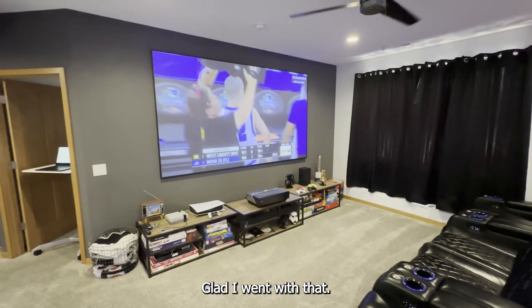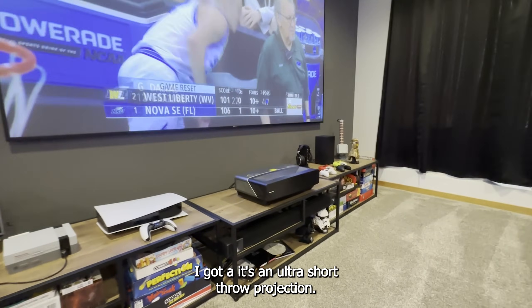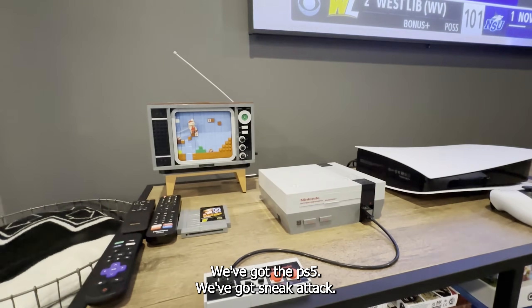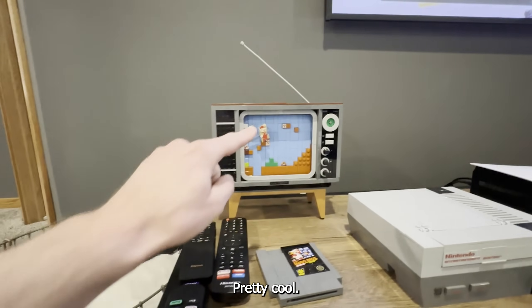The screen is 120 inches — glad I went with that size, fits really well on that wall. It's an ultra short throw projection, it's a laser TV. Got board games, we got the PS5, we've got Sneak Attack — not actual Nintendo, it is Legos — pretty cool.